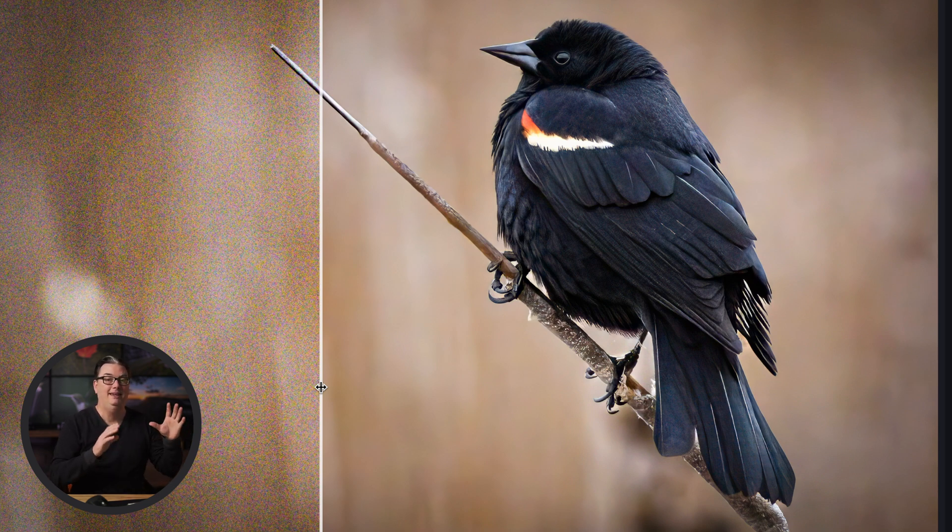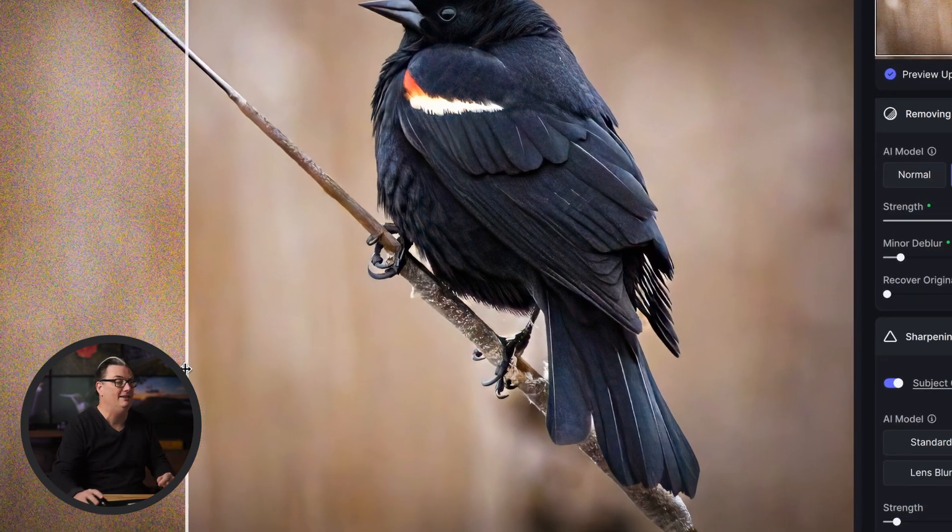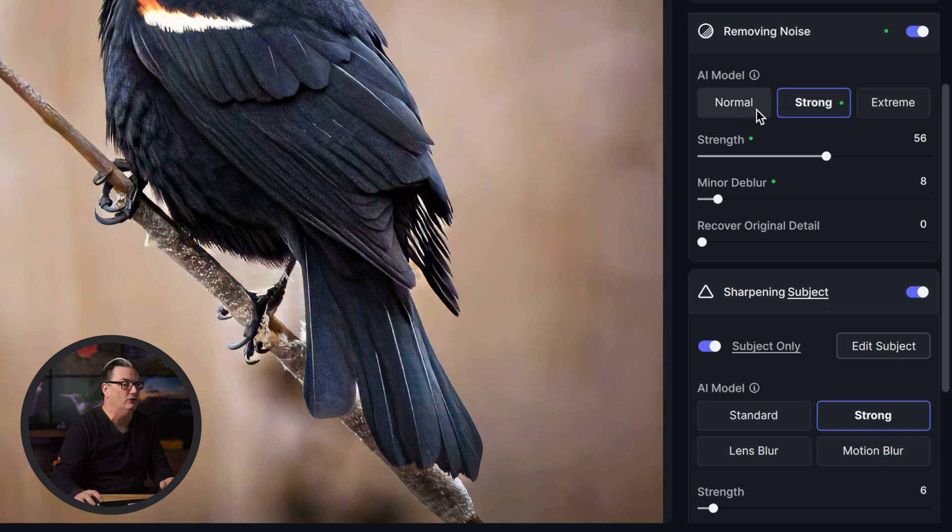Another question I promised to answer is whether you should apply noise reduction and sharpening before or after any other edits. Unfortunately it's not an easy answer because it all depends on your needs for your final image, the quality of the image you started with, and more. Personally, I like to do all my edits before noise reduction and sharpening, then process my images to remove noise and sharpen them. That's because I like fine control over noise reduction and sharpening after I've done all my other edits. As you saw in the examples, a one-size-fits-all approach doesn't provide the best results. In my secret weapon, we have multiple AI models for noise reduction and sharpening, and this provides the pro results that I get.